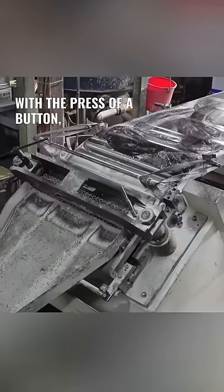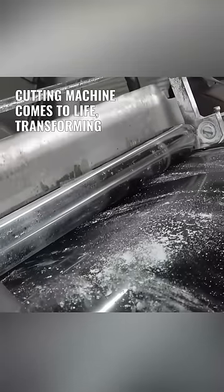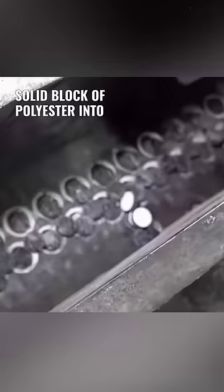With the press of a button, the cutting machine comes to life, transforming the solid block of polyester into individual buttons.